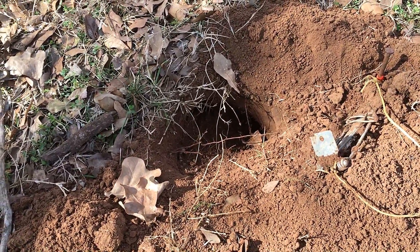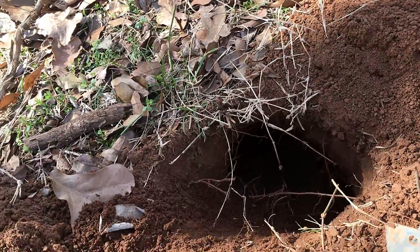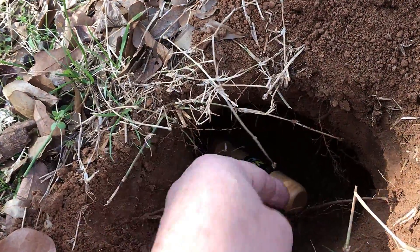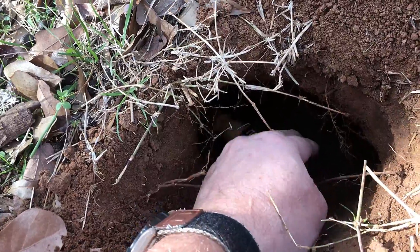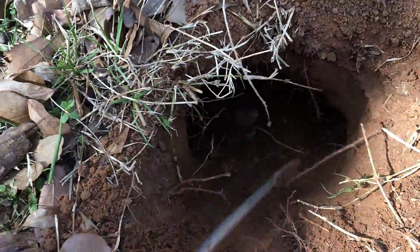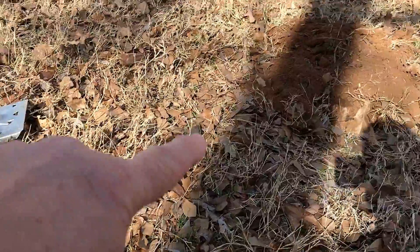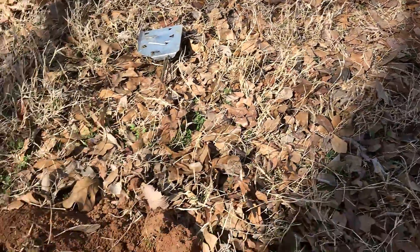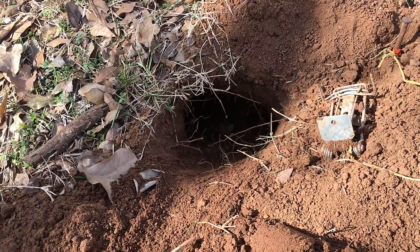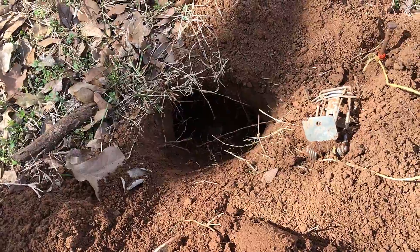Let me show you how to set a scent strap. I don't know how well you can see this, but this hole goes that way, pretty deep, and this hole goes that way, pretty deep. So he was basically coming through here, going here, and then going over to that hole. I don't have my tripod with me, so you're just going to have to bear with me while I talk you through it.